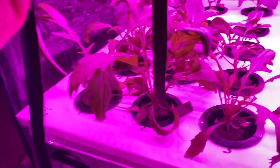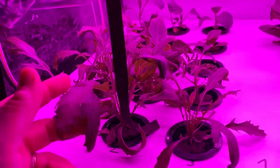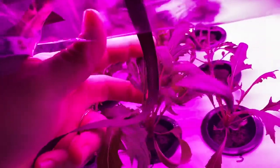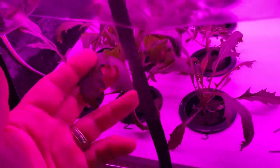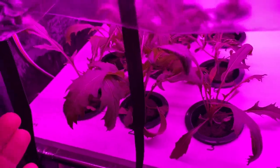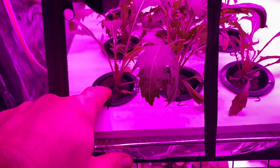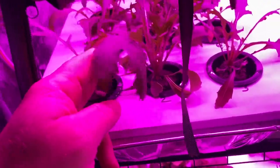The big thing I want to talk about is these Berina lights — they are everything I was promised. This Mizuna is about two weeks old and it's basically big enough to call a baby green and eat it. I've been putting three or four seeds in each pellet and pulling seedlings out and eating them. I think I'm down to only one in each, but I've got a bunch more started below.